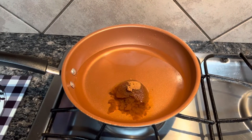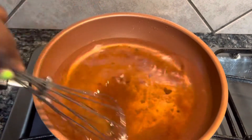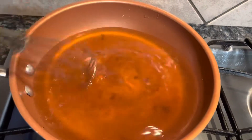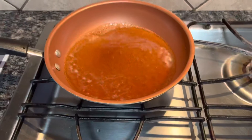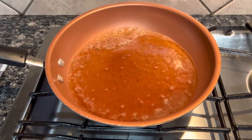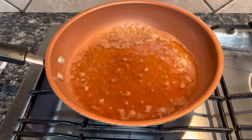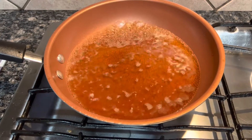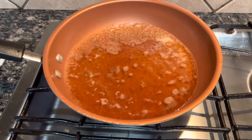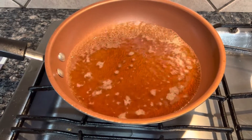Now go ahead and pour that into the skillet. You're going to want to get a whisk and begin breaking that brown sugar replacement up and stirring it in with the water. We're letting our brown sugar and water simmer because we're trying to get more of the syrup, sticky, honey-like texture. If you want that texture, use less water and more sugar — that sugar is going to make it a stickier texture.